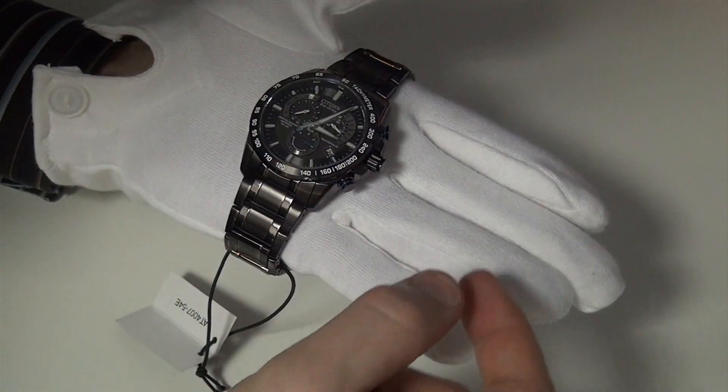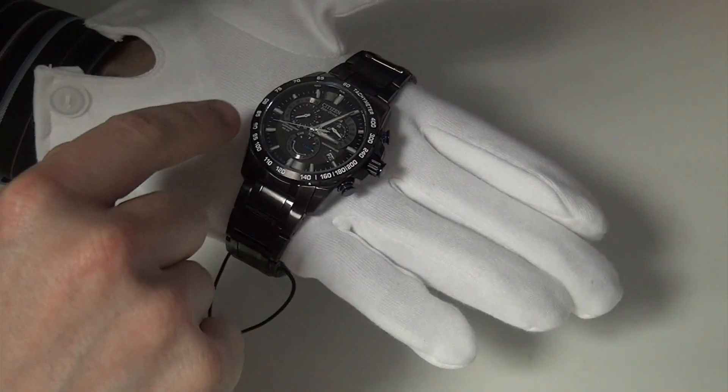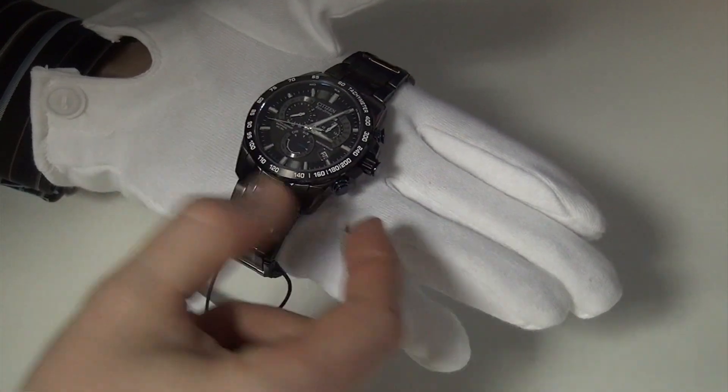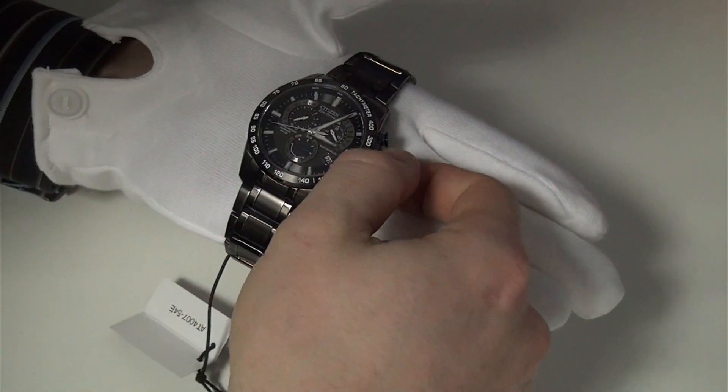Press and release again and it will take you through to the leap year, year and month settings. When you press it again you can change the days of the week on that dial there.